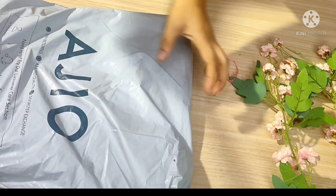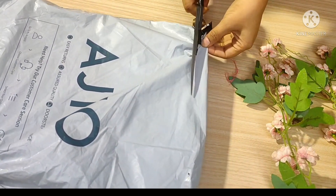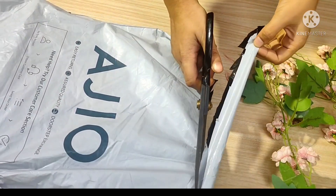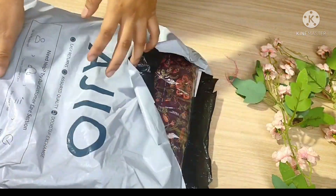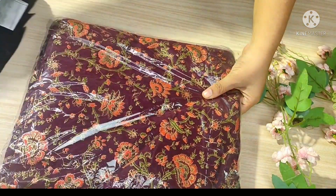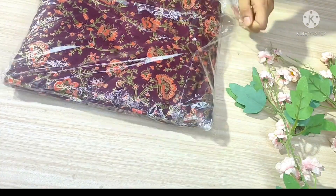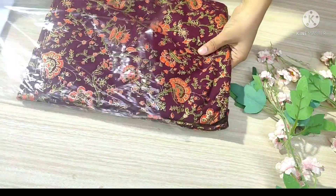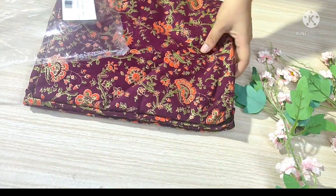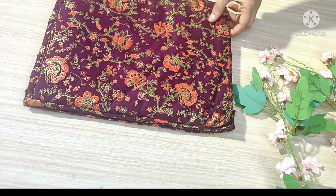Hi guys, welcome back to my channel! Today's video is about a summer party wear dress. I recently bought this — it is a cotton fabric with a little work on it. I ordered it online and will share the link in the description box.